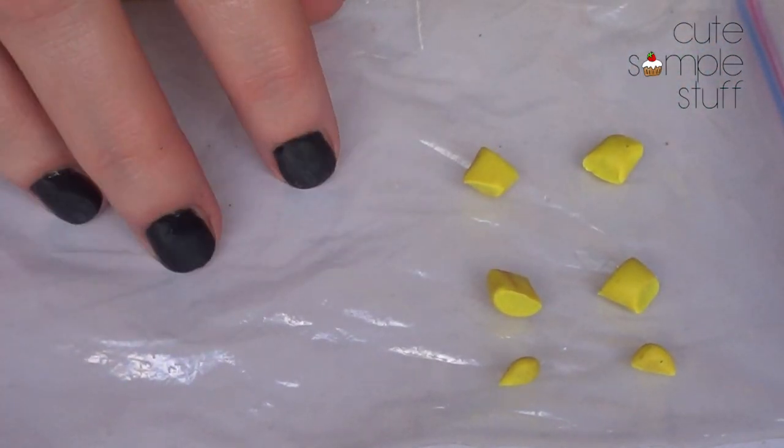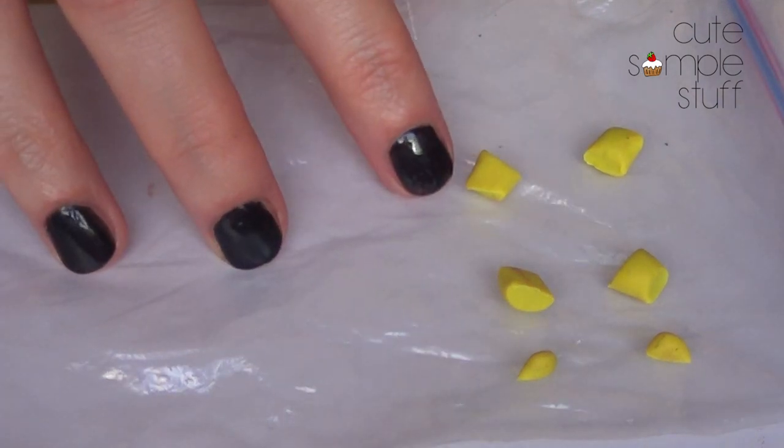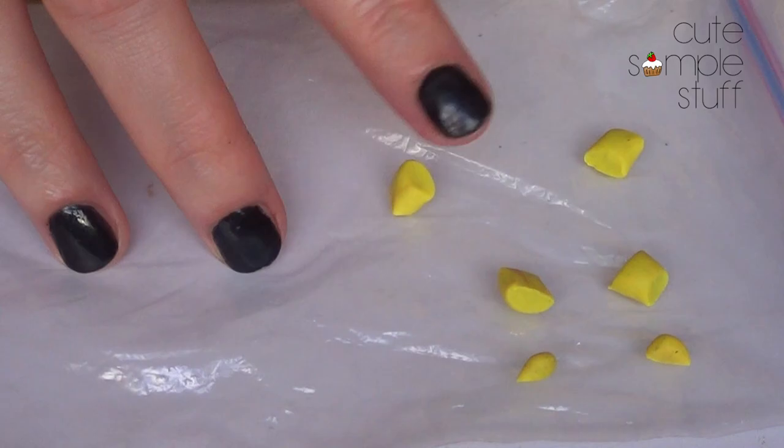I prefer to work over these plastic bags because they're easier to work with and you don't get as many fingerprints all over the place.